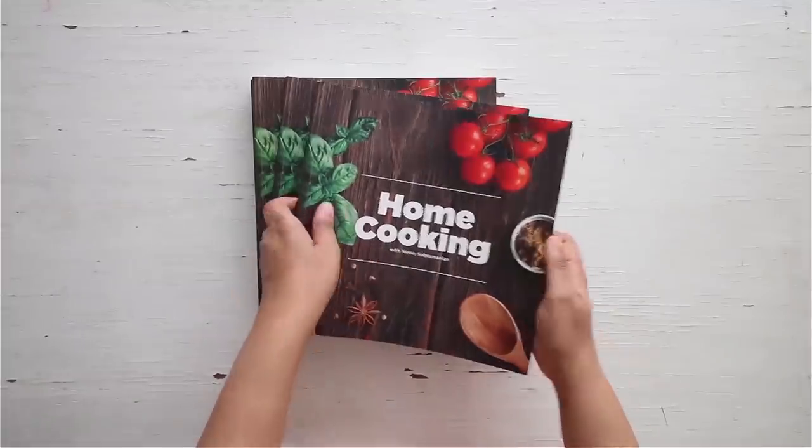It's very different from the usual noodles that you make at home. You can get a copy of our first edition of the home cooking book.